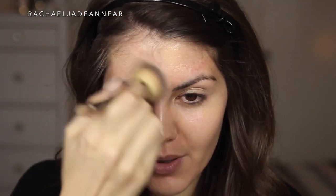This foundation is definitely one that can be built up to quite a high coverage, or you can keep it quite light and skin-like. I'm just spraying directly onto the brush and stippling that on areas where I just need a little bit of extra coverage, which for me is just on my chin and a little bit on the outer part of my cheek. I've got a few leftover blemishes. I'm going to come back and finish off the rest of the face after I've done my eyes.